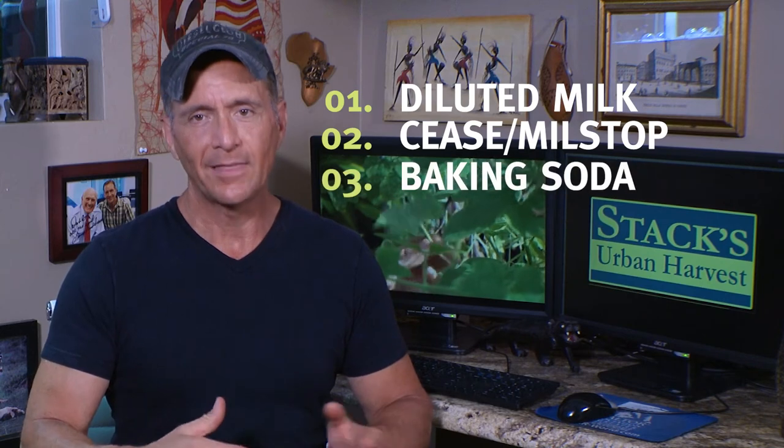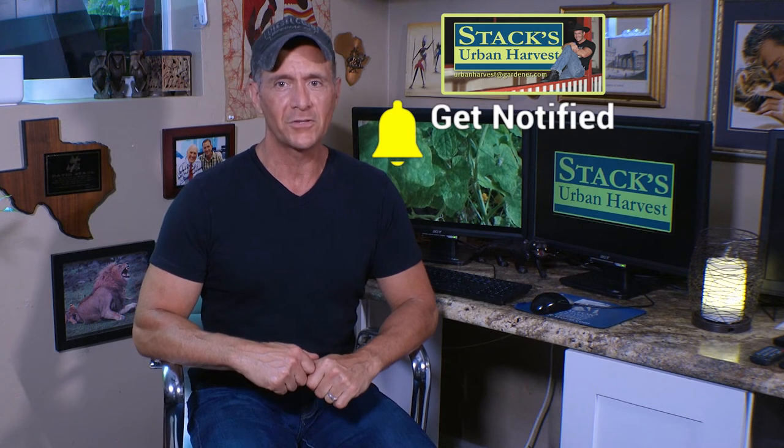So there you have it — three ways that you can stop powdery mildew in your garden: diluted milk, Cease and Mill Stop, and the baking soda mix. If you got something out of this, do me a favor: subscribe to this channel, like the video, hit that bell so that you'll be notified when I upload videos in the future, and let's grow together.